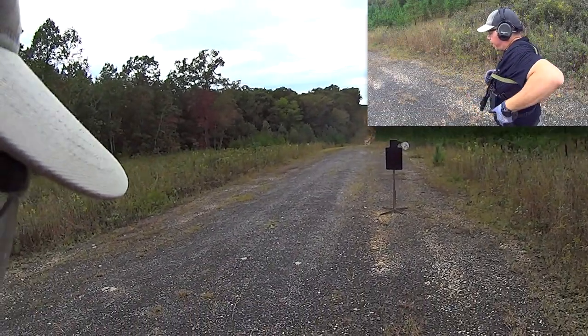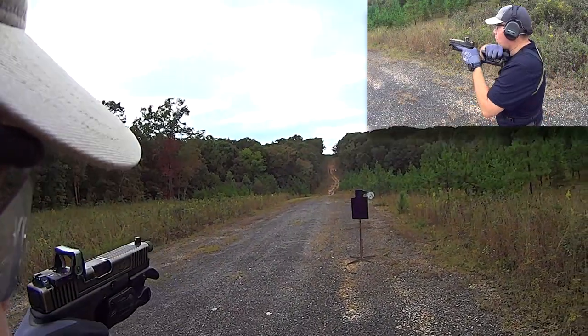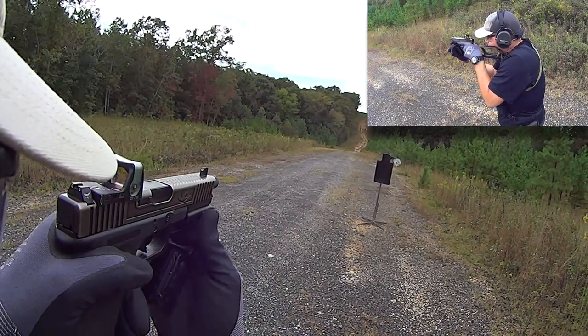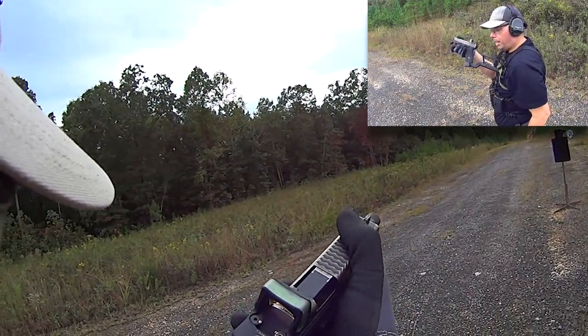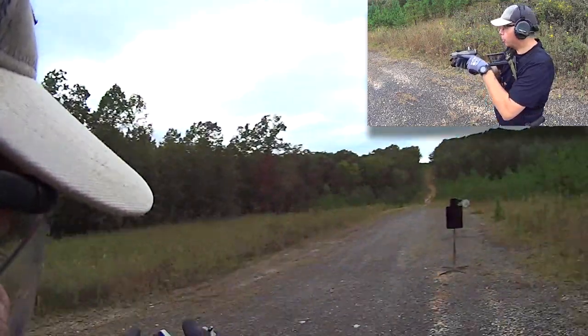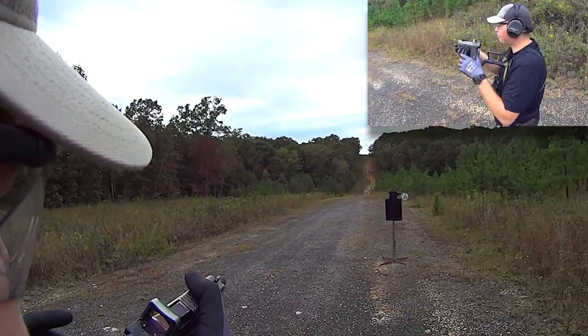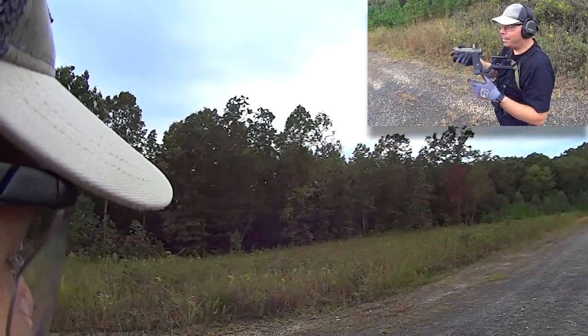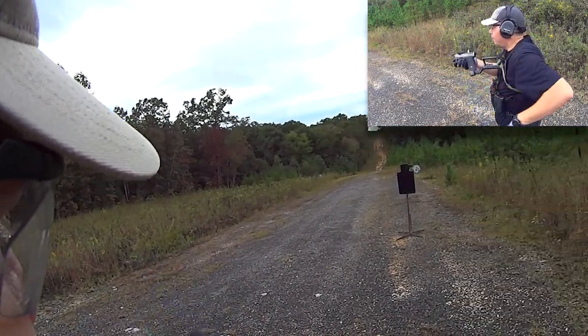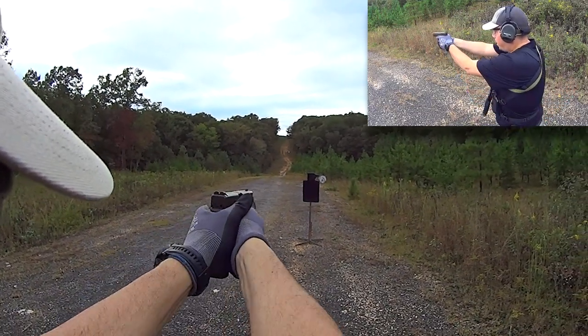You'll notice that when I go from the PDW to the handgun, watch my right hand. Fire, fire, safety on — and the PDW is led down. I don't just release the thing because it'll hit me in the doobardoo. Basically, I am going safety on, and then I'm lowering it while the sidearm is coming up.